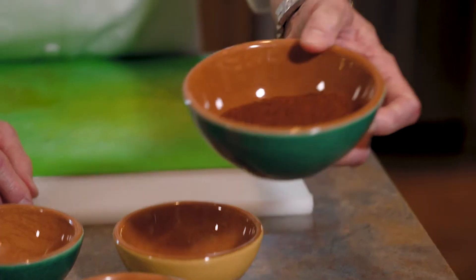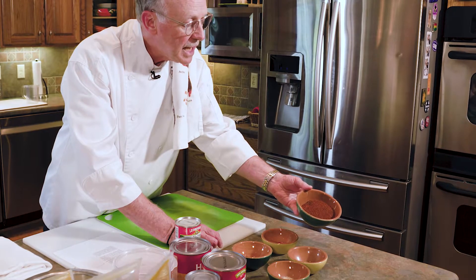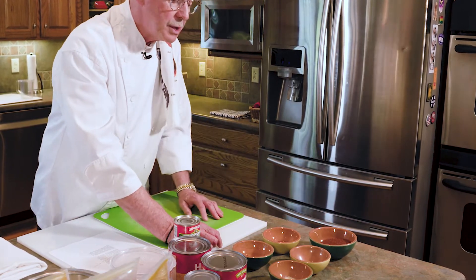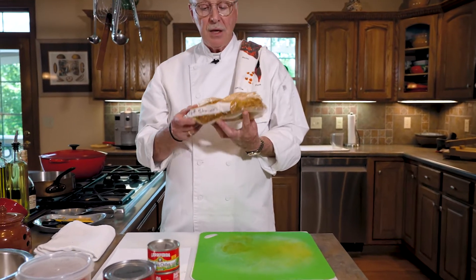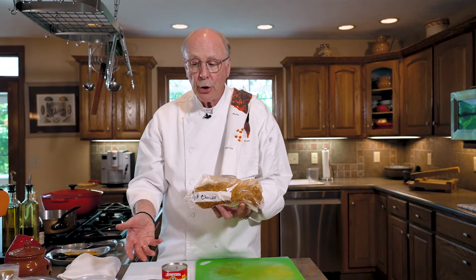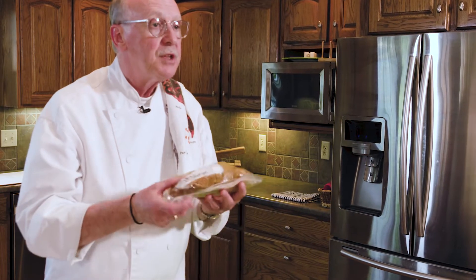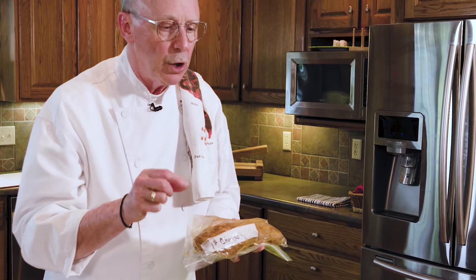The chili powder we used is Pendrey's dark no-salt chili blend. You can see how dark it is — it has a lot of ancho chili in it and is very hearty but not really hot. The last piece is chorizo. You'll remember we made our own chorizo for the Texas Red — put it into a mixing bowl, added spices, herbs, red wine vinegar, a little olive oil, and onion, then mixed it up. This chorizo is pretty much the same except it has a little bit of cinnamon and clove — a little sweet spice.